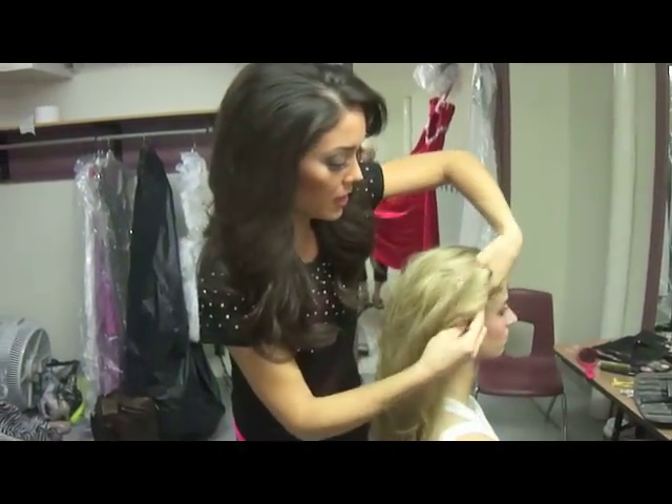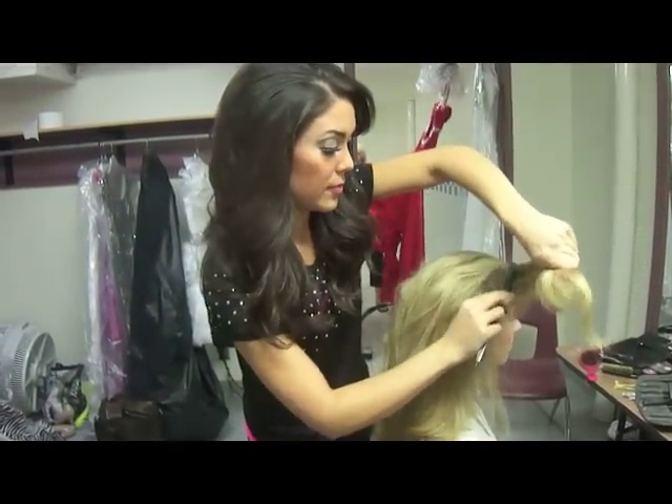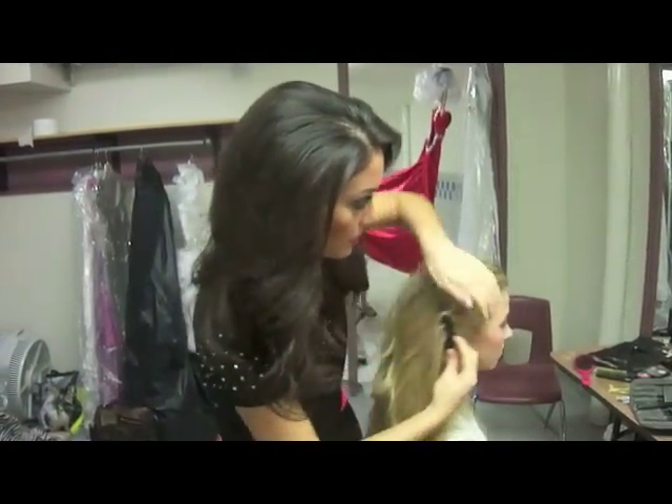On this side as well — take it out, tease it, and then comb it out and over, like that.